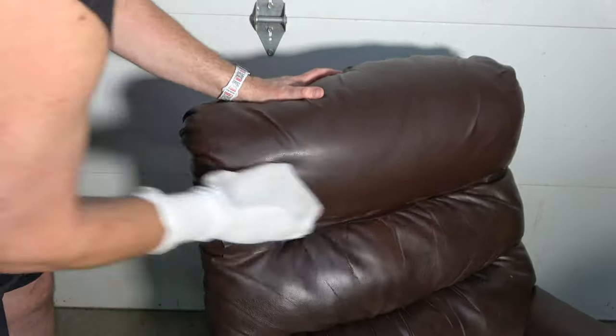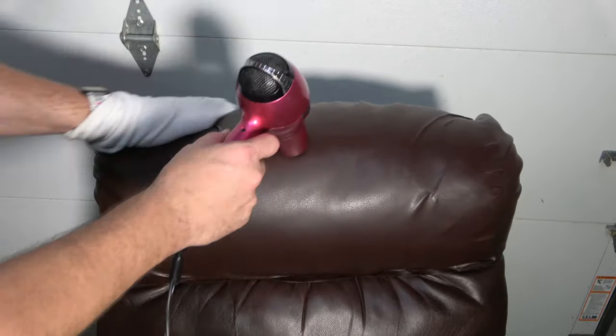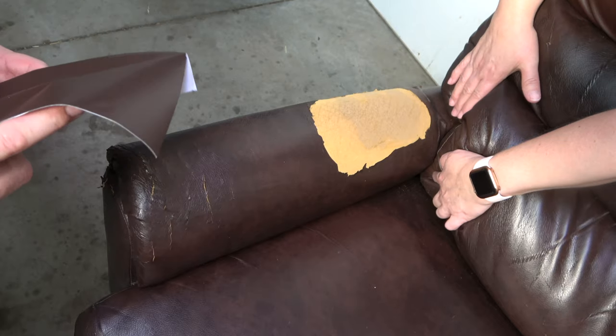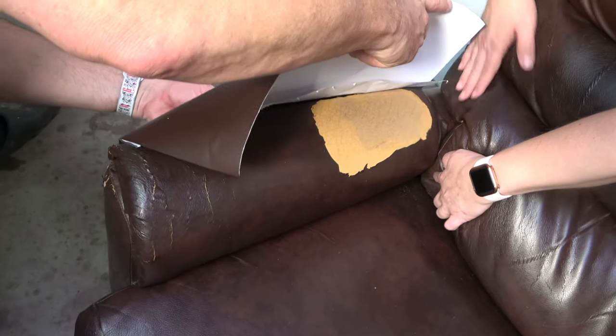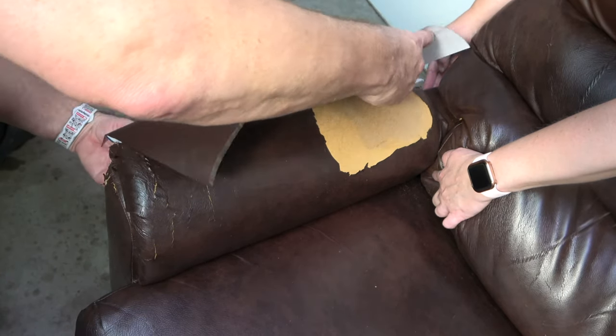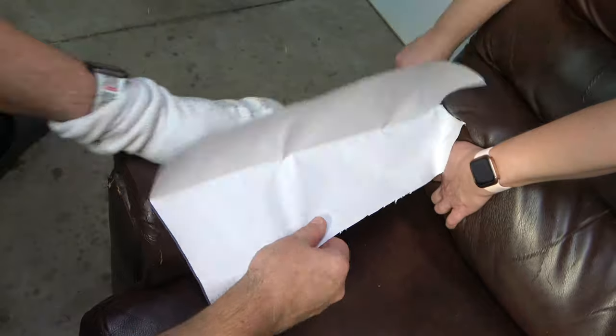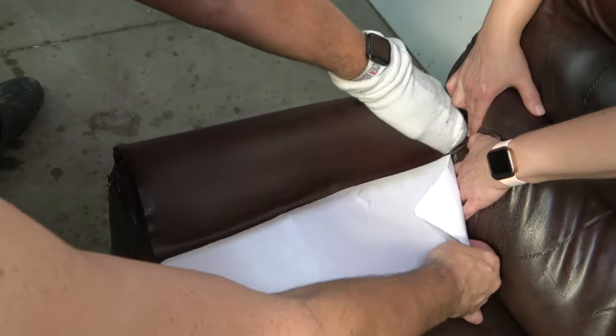Once satisfied with the placement and looks, use a hairdryer to warm it. This will help bond the adhesive to the surface of the chair. Continue patching the other areas in the same manner. I recommend having someone to help clear the way in tight-fitting areas.